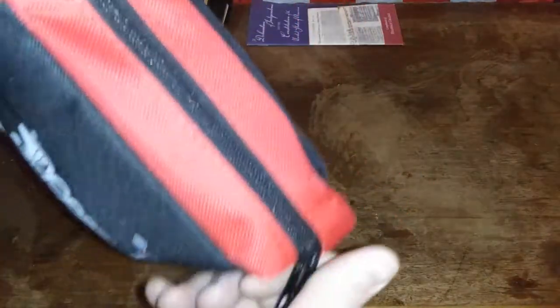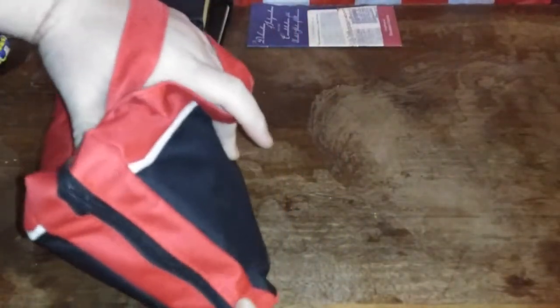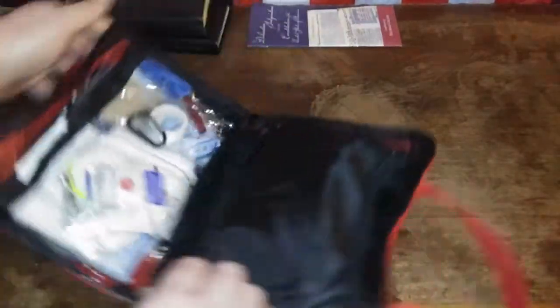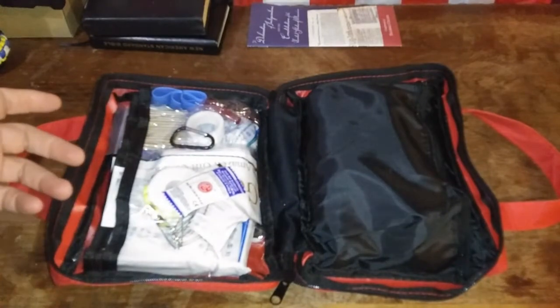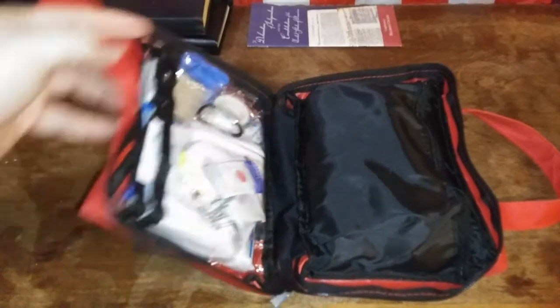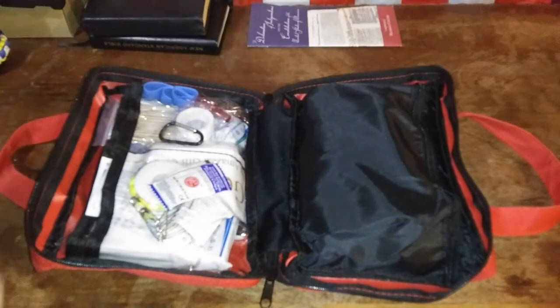Let's get into this thing. It looks like everything's down at the bottom here. As you can see, we've got a pretty good kit in here. It marketed itself mostly as a survival kit, but it looks more like a first aid kit, which most of the time those two go hand-in-hand, but this one seems to have more emphasis on first aid.